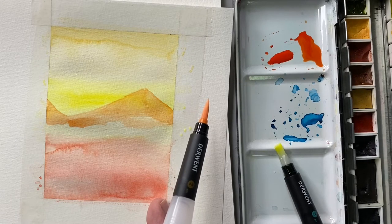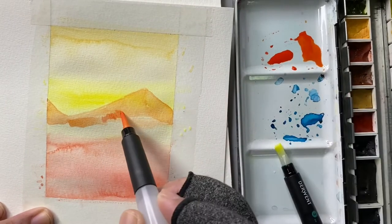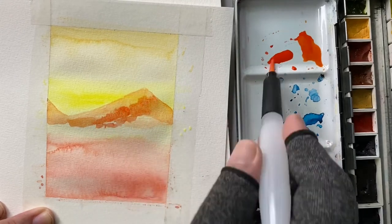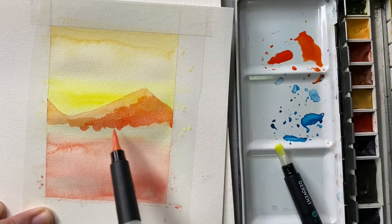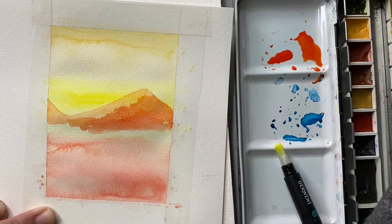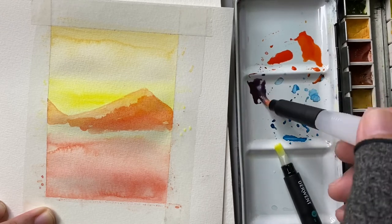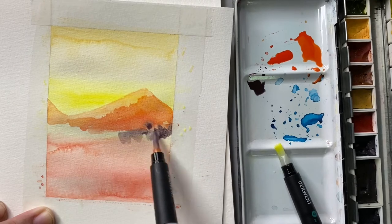I sort of regret not trying it sooner — if I had bought it before, I probably would have been using it for a long time already. By the way, I will be reviewing a set of ink pens in a future video. This water brush is actually perfect for ink pens, watercolor pencils, or ink pencils.